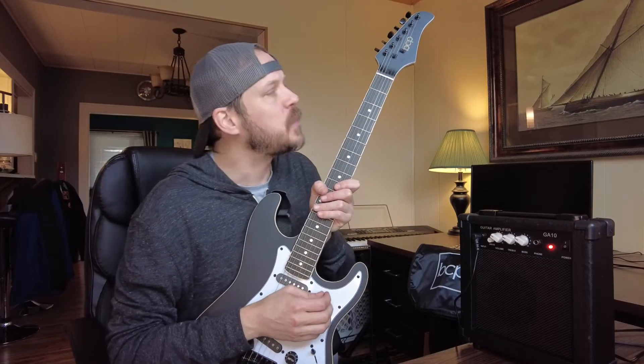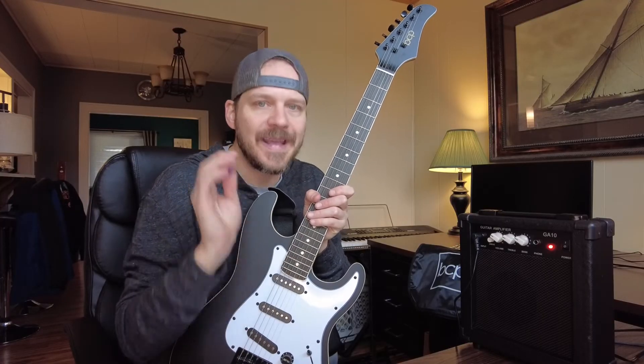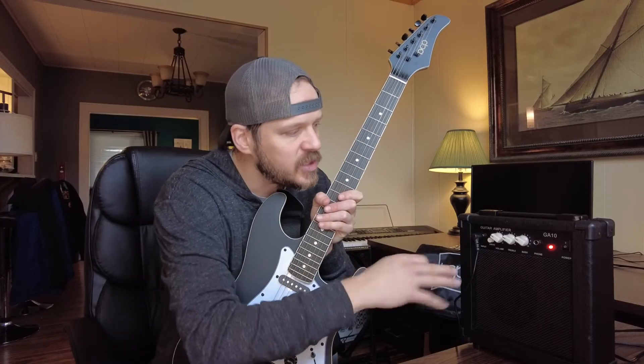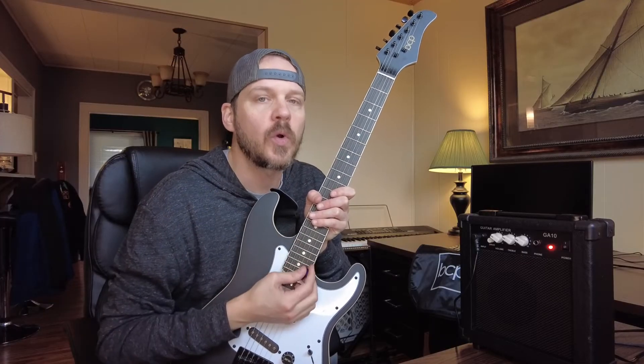Now, is it good for beginners or experts? For a beginner, I think this is a perfect entry level guitar. It's going to do all those things that you need to do. You're going to learn how to tune, learn how to play, learn how to adjust the treble and bass on an amplifier. It's really going to thrust you into the world of guitar playing.